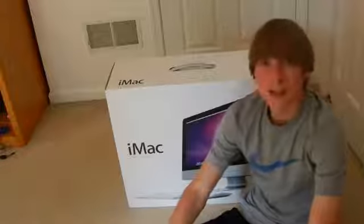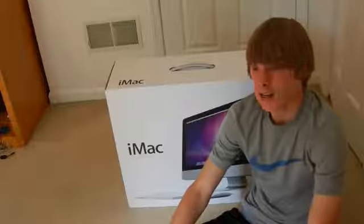You guys probably already know the specs of this. This is the i5 model, but I upgraded to the terabyte hard drive and got 8 gigs of RAM installed on this. So let's go ahead and unbox it.